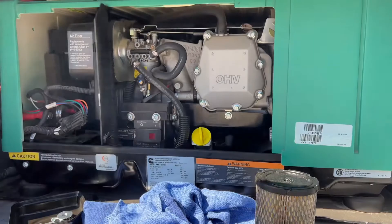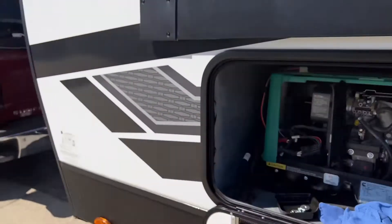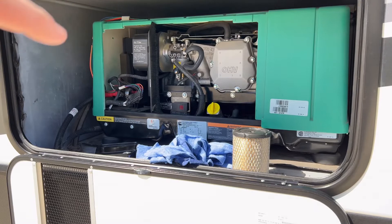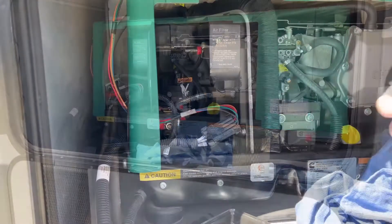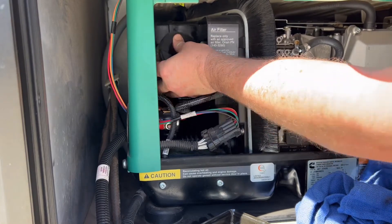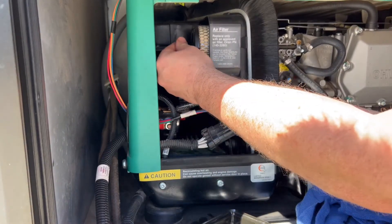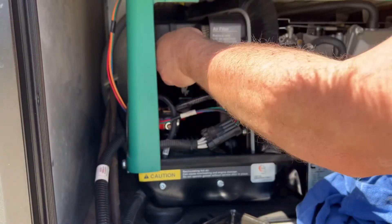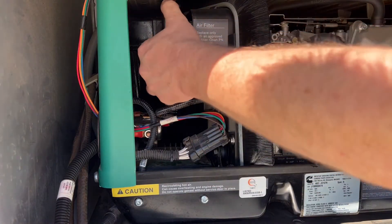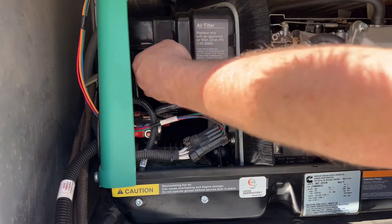There we go — let it die. You can see all that smoke. We're going to let it sit for about 10 or 15 minutes, and this is a good time to reassemble everything. Go ahead and put your air filter back in, taking your time so you don't damage the filter. Then get the wing nut on the first one, put the cover plate back on — the little indentation goes down and towards the back of the generator.